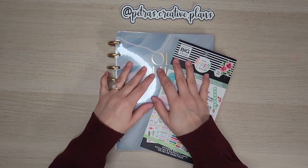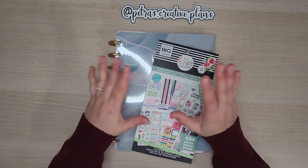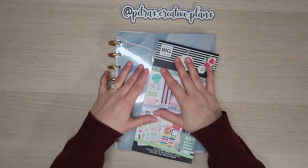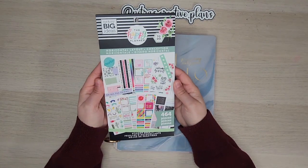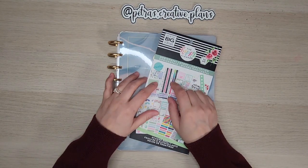Hello everyone, Petra here with Petra's Creative Plans. Thank you for joining me today. In this video I am going to be doing a quick plan with me using the Happy Planner's Horizontal Layout. So let's get started.